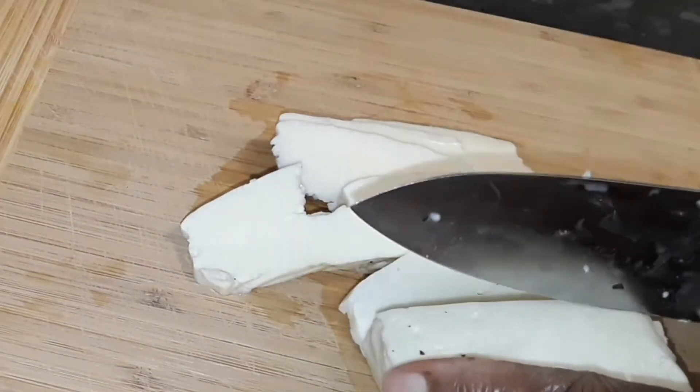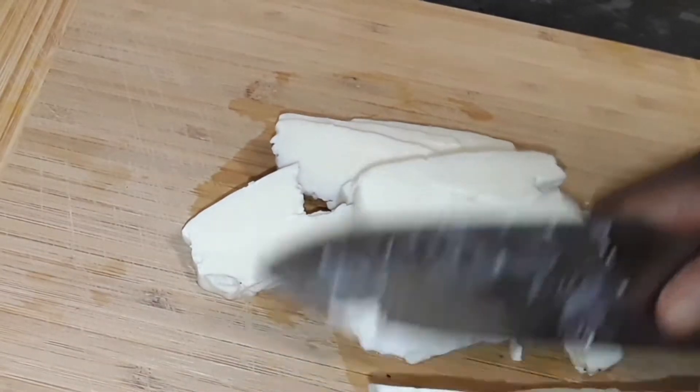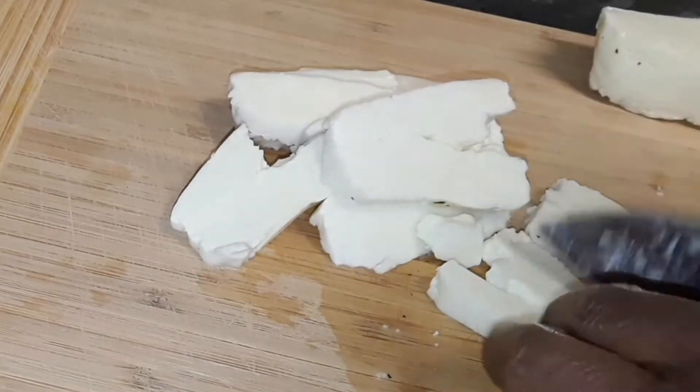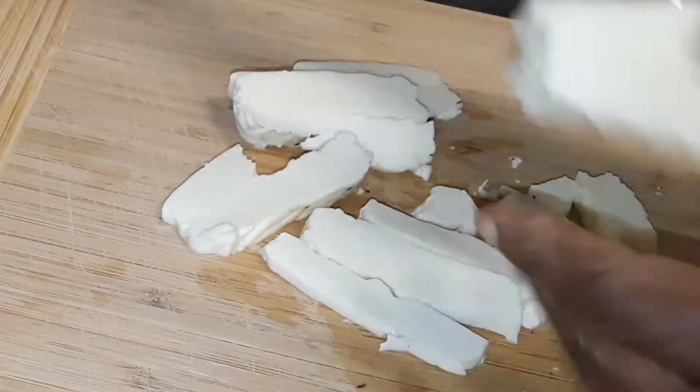Don't cut it too thin because the alumi — this cheese — breaks when you cut it, so just slowly cut through it. Split them in two as you slice them.